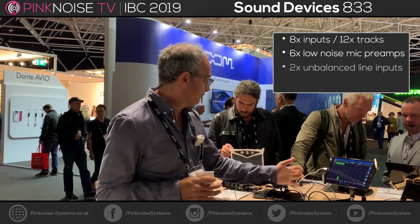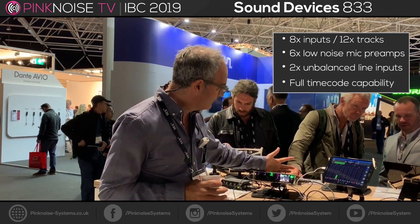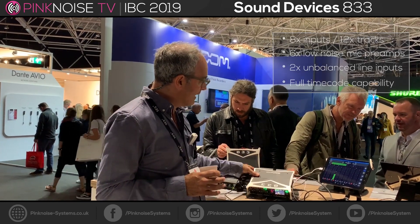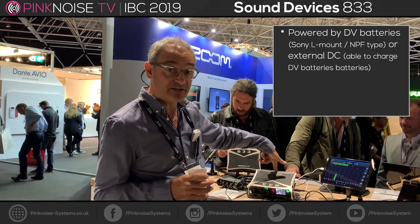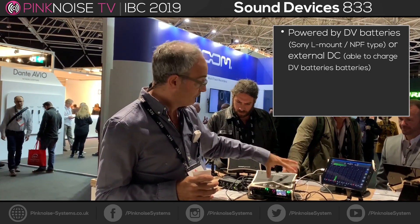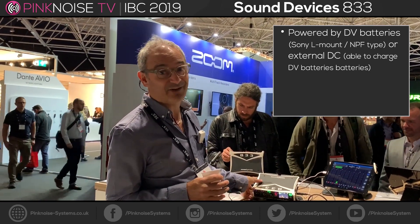It's got built-in Bluetooth, it's got full timecode capability, and it's powered by L-mounts or external DC. You can actually charge these L-mounts from the device itself, so no need to hunt around for a charger.